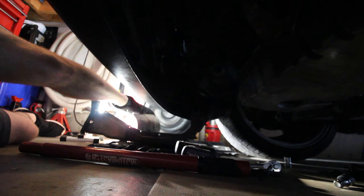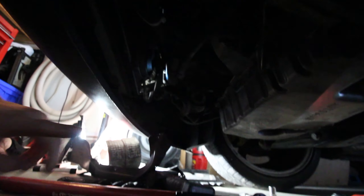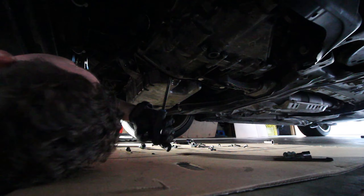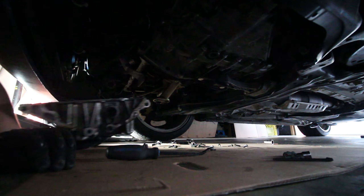Once you've pulled those out and removed the secondary air bracket, you should be prepared to drop the oil pan. There's also the CV axle heat shield - I'm pretty sure that's what it is - that also needs to come off the back of the transmission, and that's just two 14mm bolts. And there we go, oil pan is off.